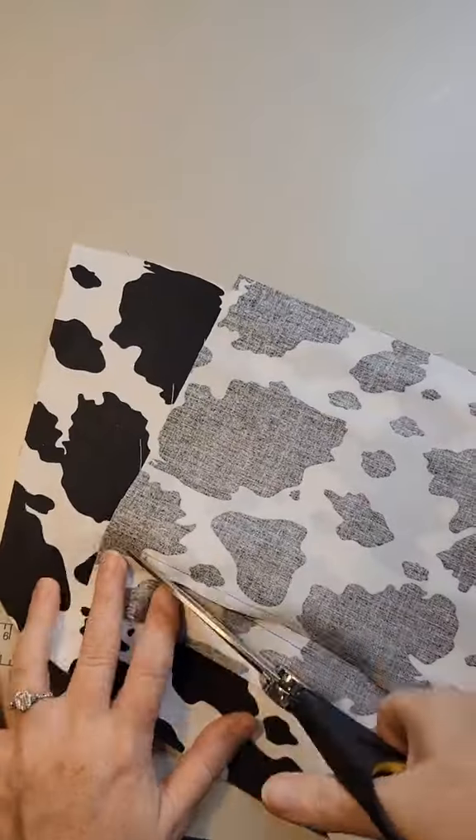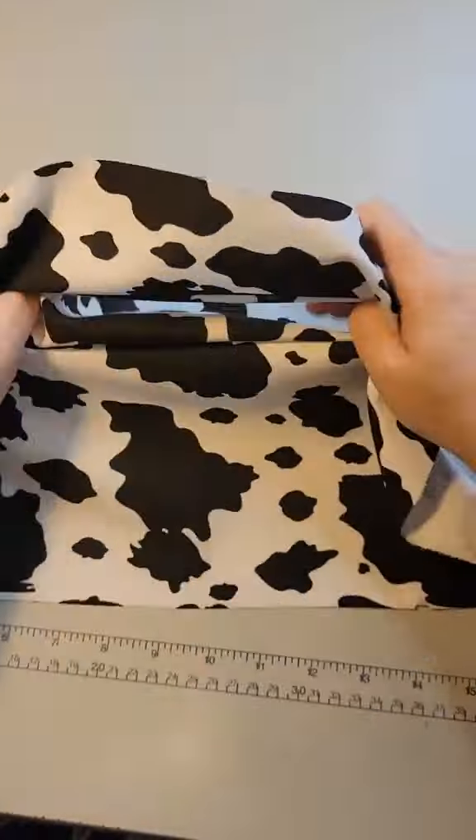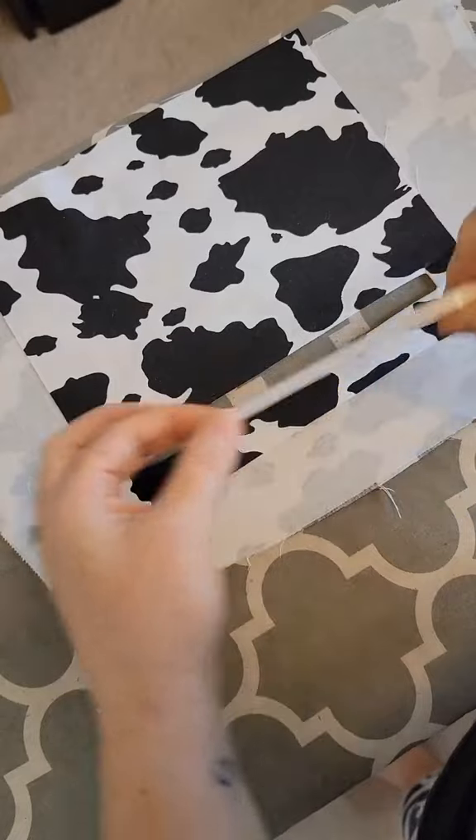We are going to do this on both sides and then we are going to turn our pocket through that opening. Next, you want to take it to your ironing board and give it a really good press.